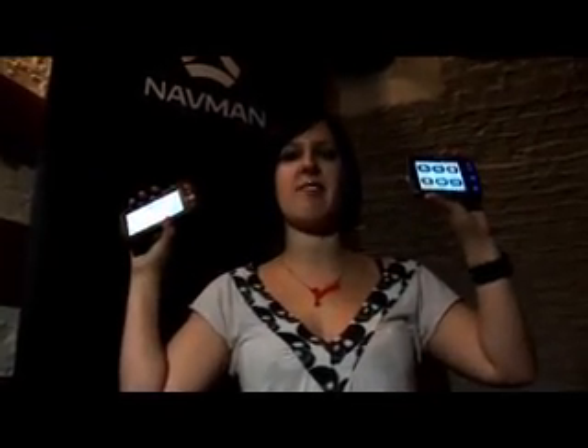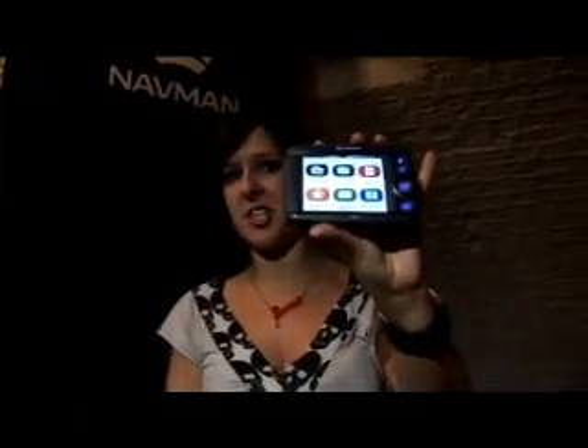Now, these are just a couple that they've got in their range. I'll start with this one — it's the F20, which is their budget range, and as you can see, very easy to use. They've got rid of the stylus in all of these ones, so it's literally you hit it with your thumb. It's a really easy menu. And this is their cheaper one, which comes in at £179, which is pretty damn cheap.